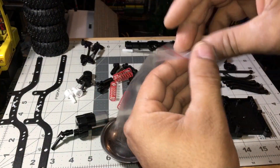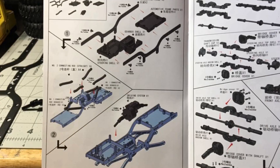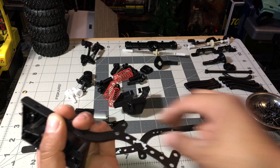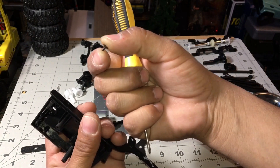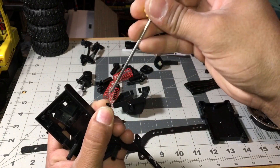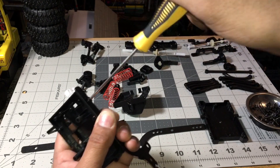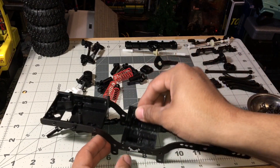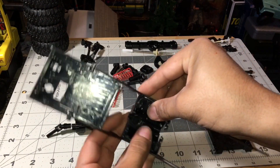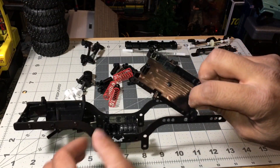I recommend putting your provided screws in a magnetized bowl so you can keep them in order and won't lose them. Review step one and put the frame together using the number one screw. Everything is provided in the instructions — just don't over-tighten. As soon as it stops, stop. Everything lines up well so you won't mess up the alignment of that motor.